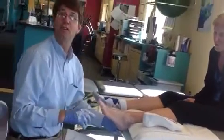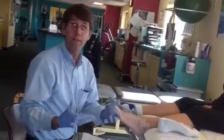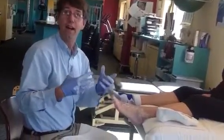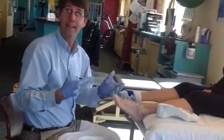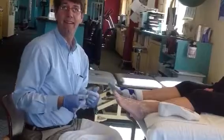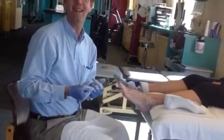Thank you. I hope that when you go see a doctor who's going to make an orthotic, you're a little smarter on the technique of what's being done. I hope this was helpful for you. Thank you very much for listening.